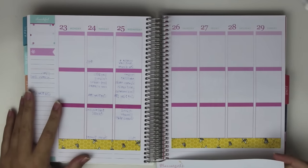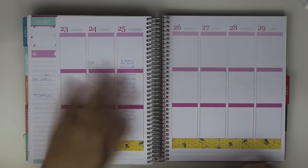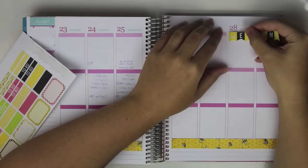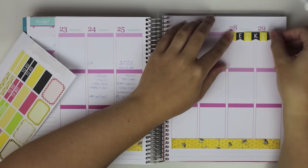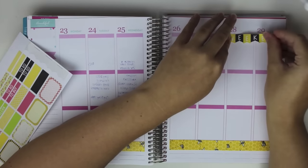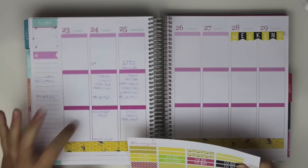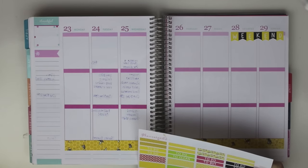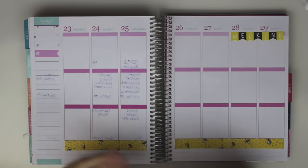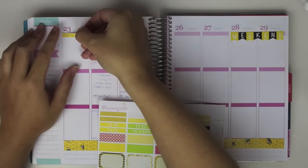Now I'm going to go ahead and lay out my weekend banners and cover up my headers because I want to get rid of all the pink. I love the May colors, but I need to cover it up. I'm super sad — I saw the colors for the new Erin Condren and I wasn't that impressed. I don't know if I'm going to do a neutral Erin Condren or if I want to do the colorful one. I kind of like the idea of the hourly, but then again I don't really have to have the hourly. So anyway, I'm just going to lay out some of these headers to cover up the pink.